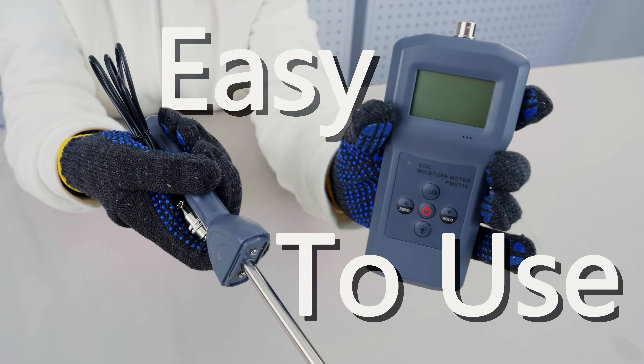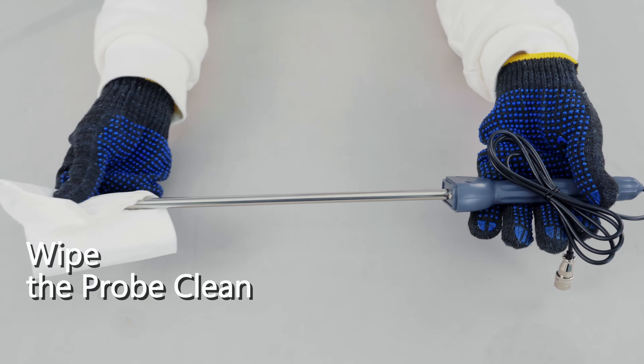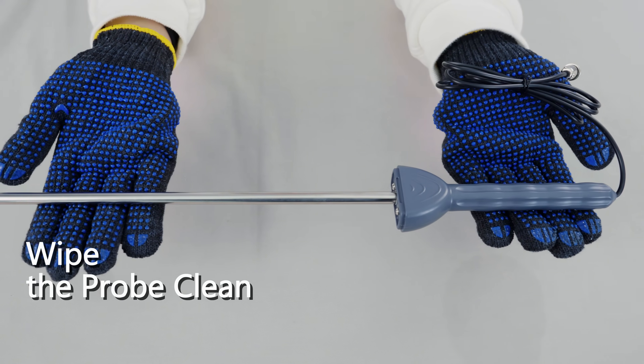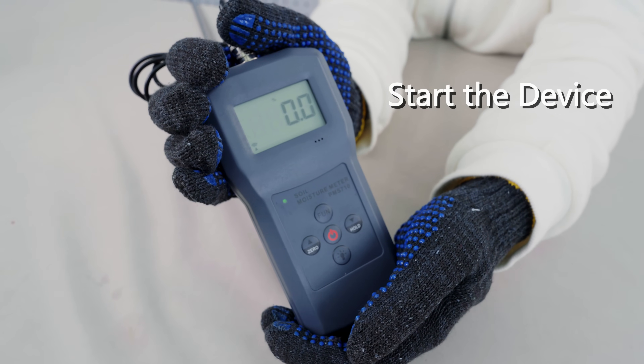Our tool is easy to use and I'll show you how step by step. Step one: before and after each use, wipe the probe clean to ensure there's no residue that could affect the reading. Then press the power button and the zero button to reset to zero.